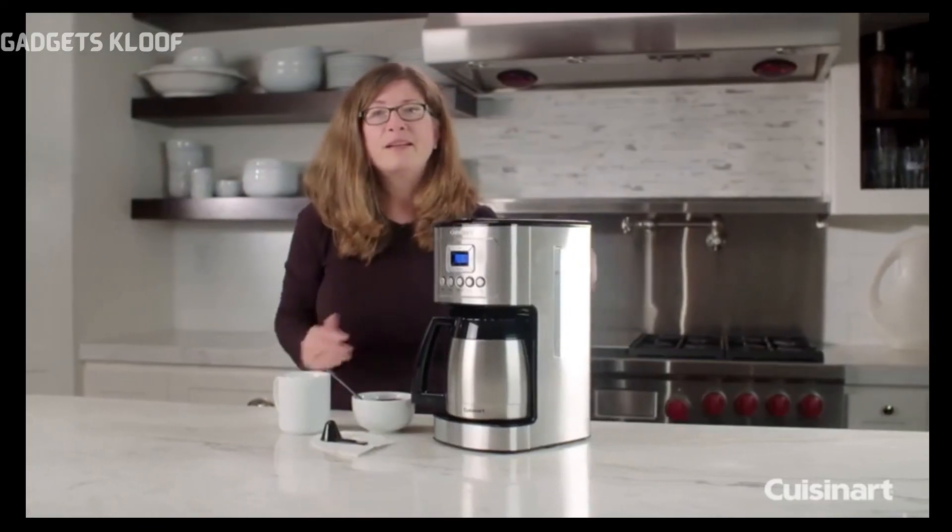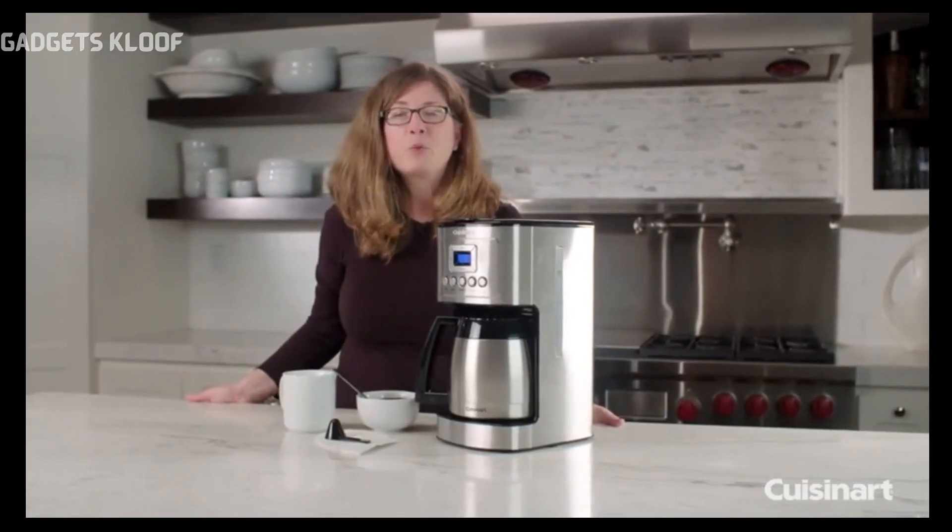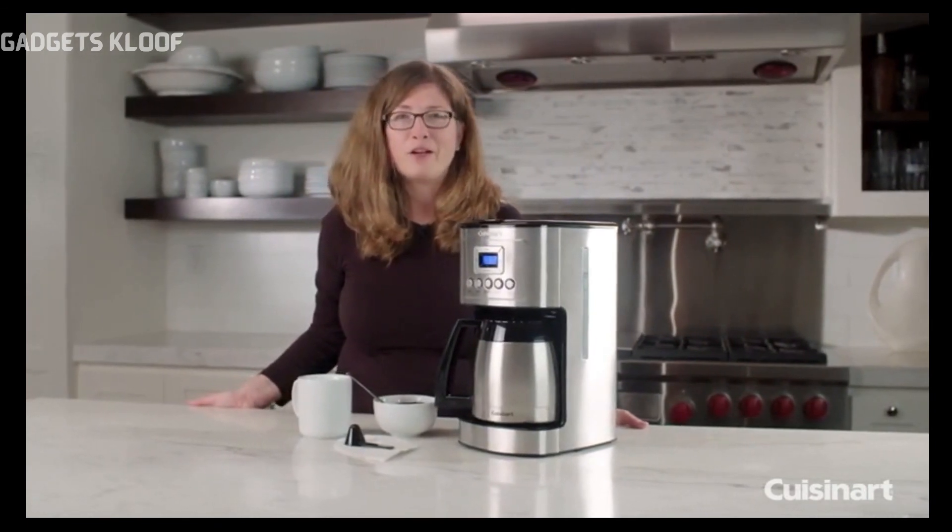So there you have it — the Cuisinart Perfect Temp 12 Cup Thermal Carafe Automatic Coffee Maker.